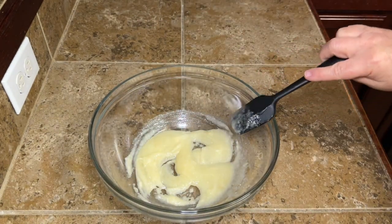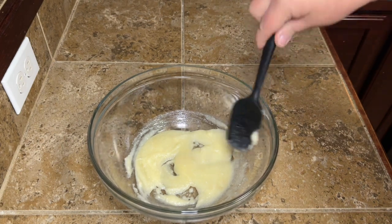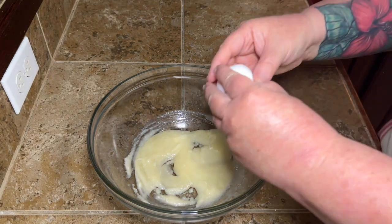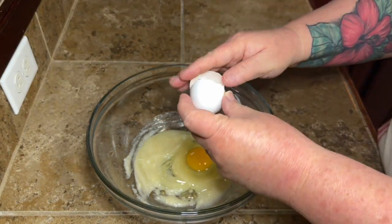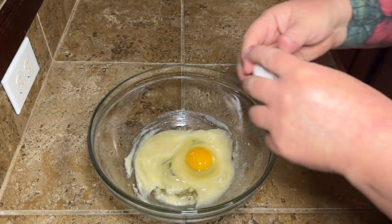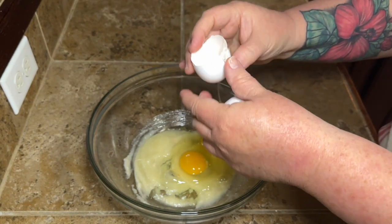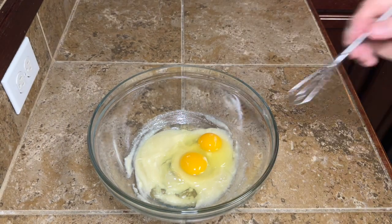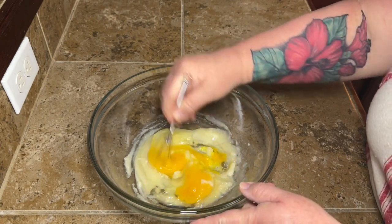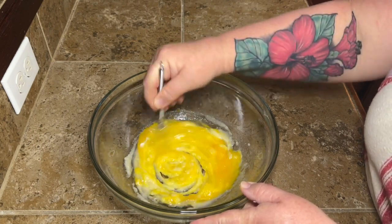Once you get that mixed up, we're going to add in two eggs. Mine were not room temperature — do whatever you want to do, I just didn't take them out this day, so it is what it is. Add your two eggs in there and then I'm going to whisk that up a little bit just to get that egg mixed in, because I don't want to end up with streaks of egg in my muffin mix.